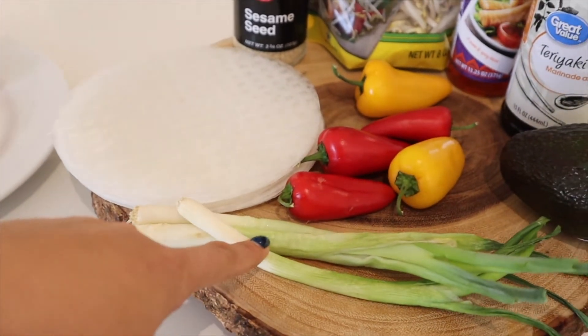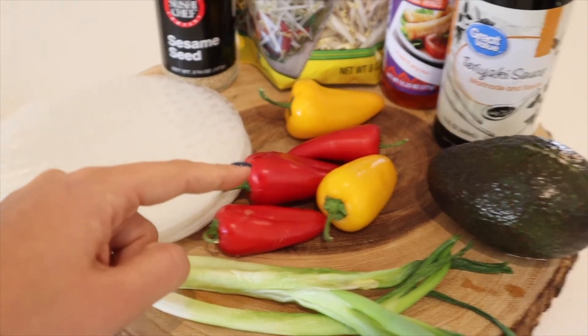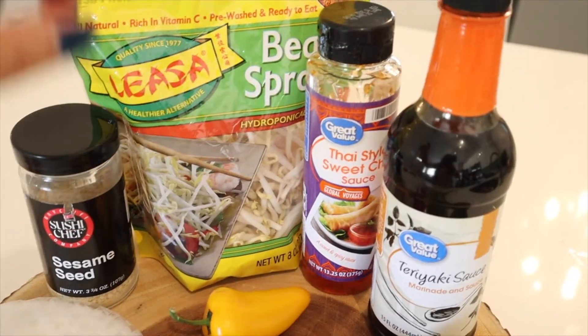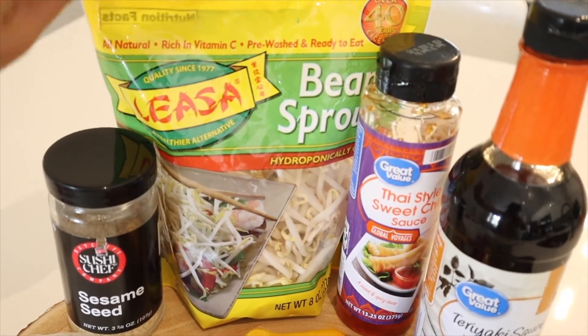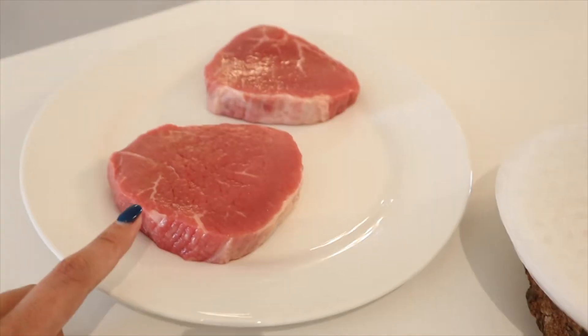If you want to use the same recipe as me, you'll also need some green onions, some peppers — I'm using red and yellow — an avocado, teriyaki sauce, sweet and sour sauce, bean sprouts, some sesame seeds, and your steak.